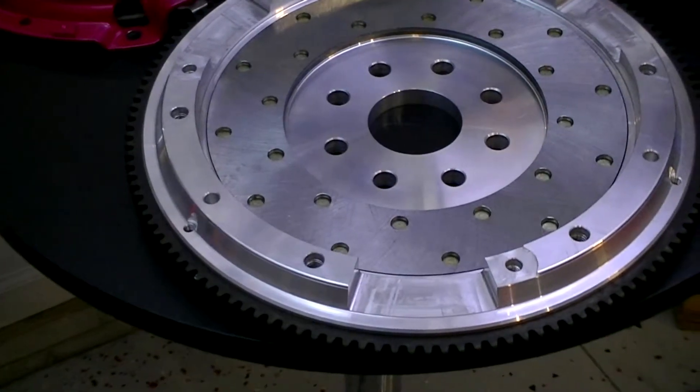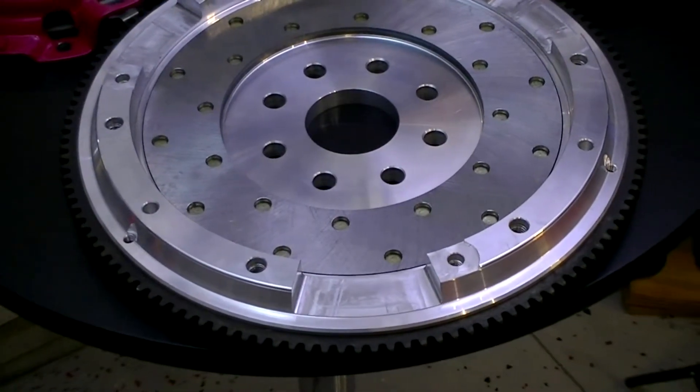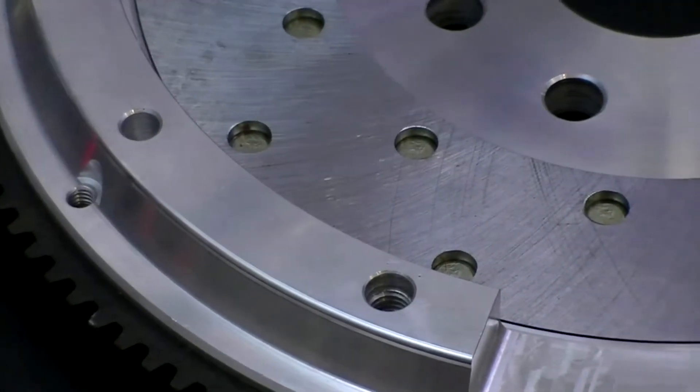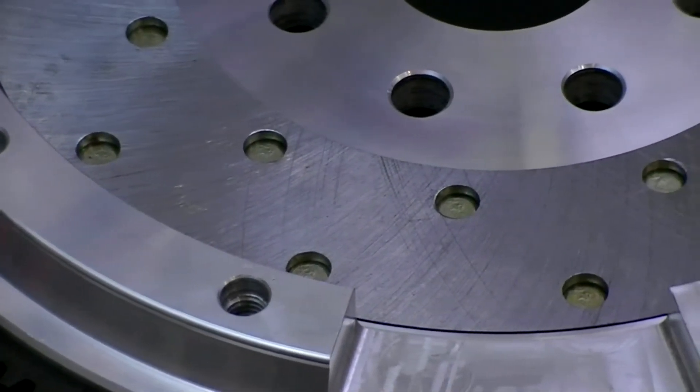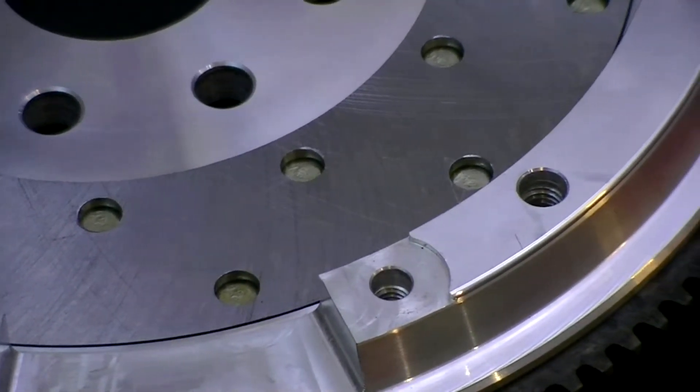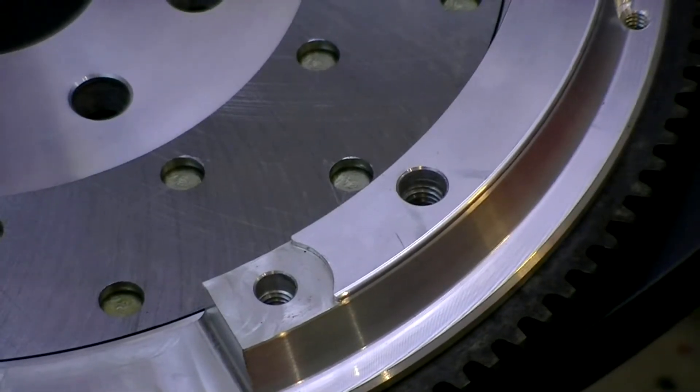Now let's take a look at the components that make up the Ram Force 9.5 Dual Disc Clutch System. First is the flywheel. A flywheel is the foundation of any good clutch system, and all Ram units include the flywheel with the clutch. We want to make sure that the setup height is proper so that it's going to bolt into the vehicle without any issues once you install it. You'll notice a real nice surface grind finish — this crosshatch pattern on the flywheel's insert — which ensures a good flat mating surface for the clutch disc to seat against and minimizes break-in time.